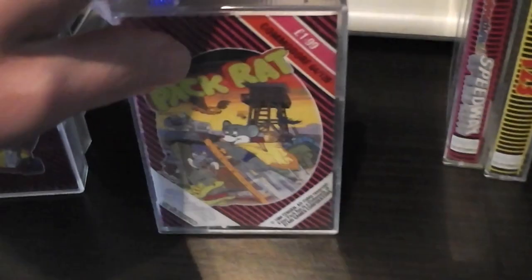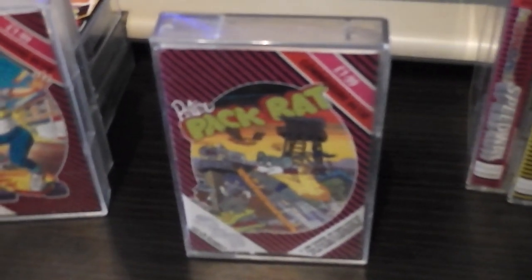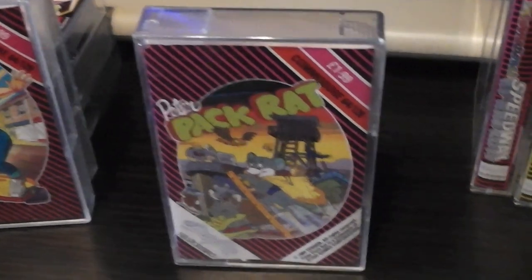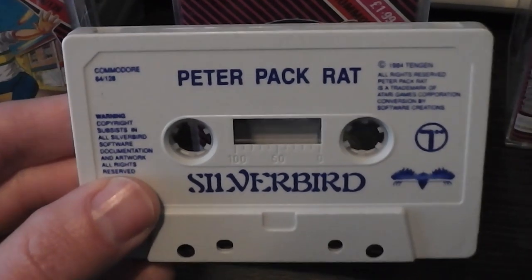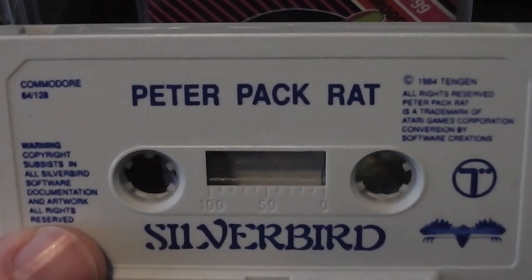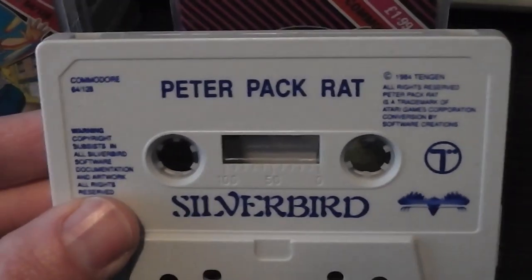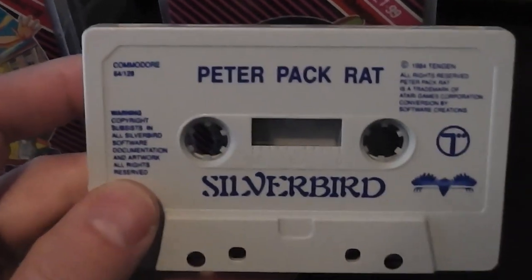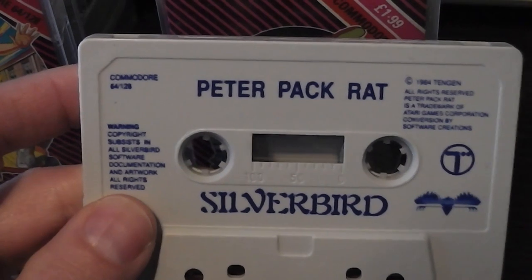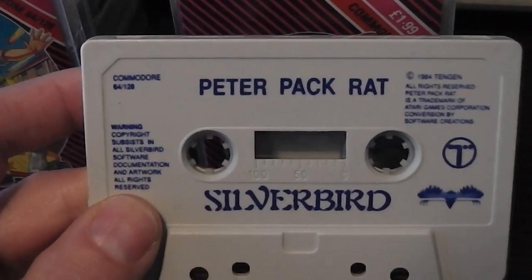Let's move on and look at some of the later releases — these were sort of late '88 or '89. Peter Packrat was released in the Silverbird packaging, and this is where Silverbird then moved on to printing directly onto the cassette. You can see it's printed on the cassette with blue text and the Silverbird logo again, but it's only printed on one side. This is probably a cheaper option than the printed sticker labels.